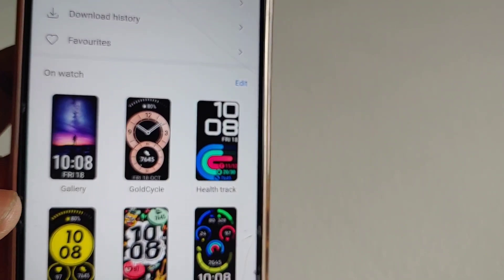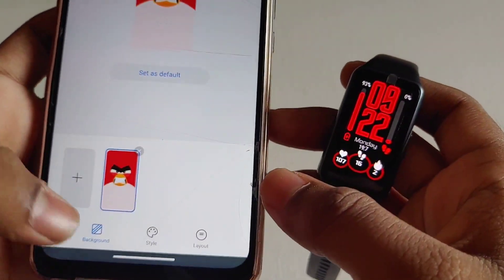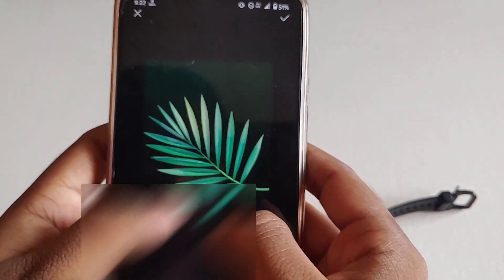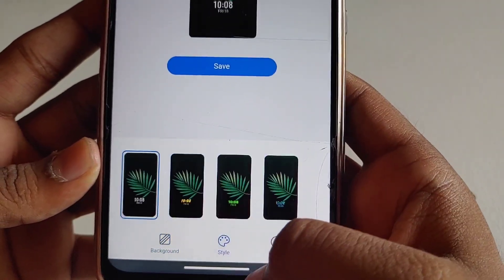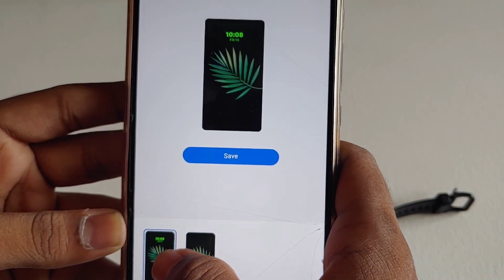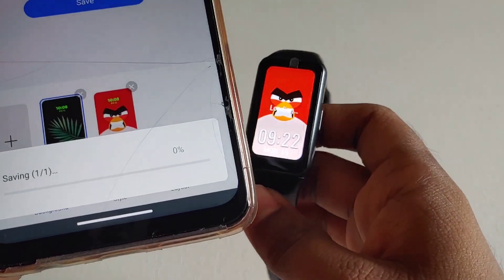Now I will show you how to apply a picture from the gallery as your watch face on Band 6. In the Health app there is an option called Gallery in the watch face section. Select that, then choose the wallpaper you want to use as your watch face. After selecting the picture, adjust it according to your wish, click on Style below, and choose the font of the clock to show on the watch face — there are four different fonts to choose from. After that, select the location of the clock on the watch face and click Apply. That watch face will be installed successfully in your band.